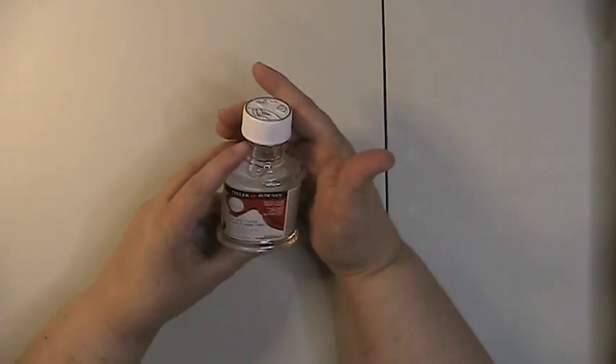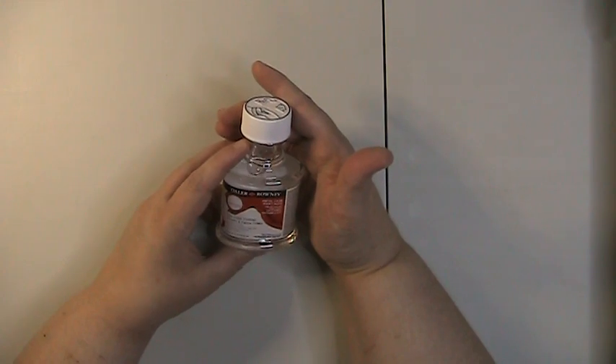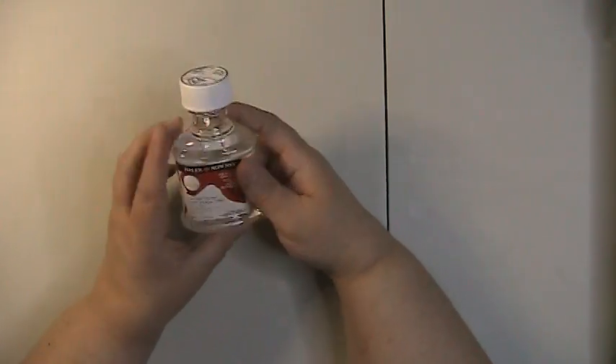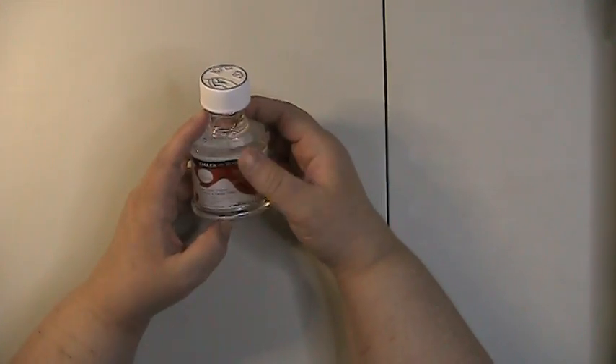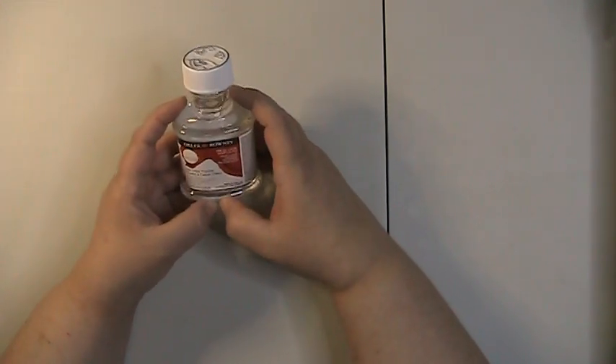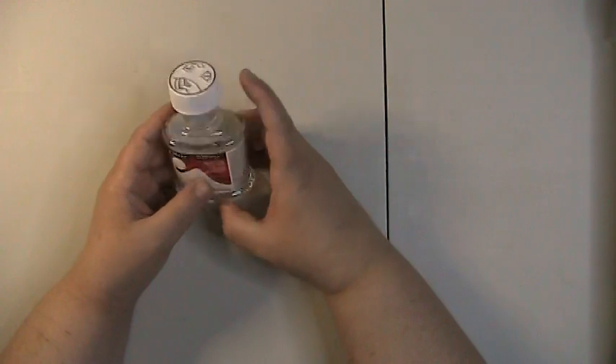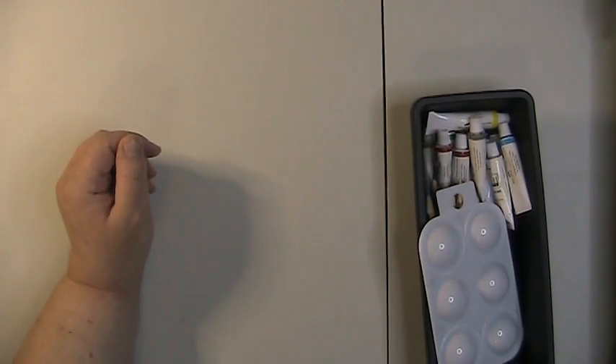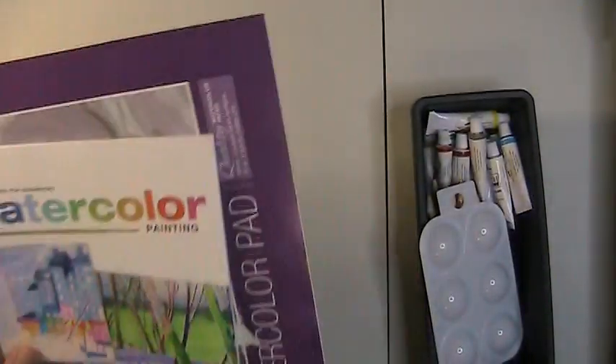The next thing I've got is Daler Rowney low odor thinner mineral spirits to blend colored pencils and stuff out. So I use the Daler Rowney low odor thinner mineral spirits with my colored pencils.